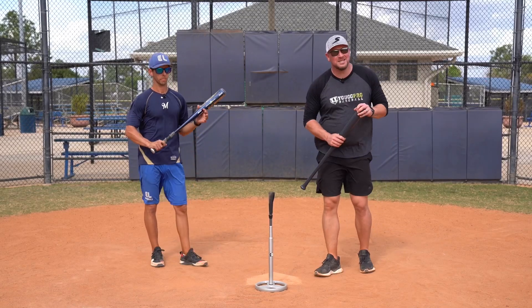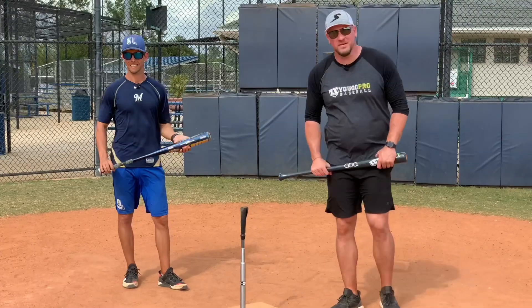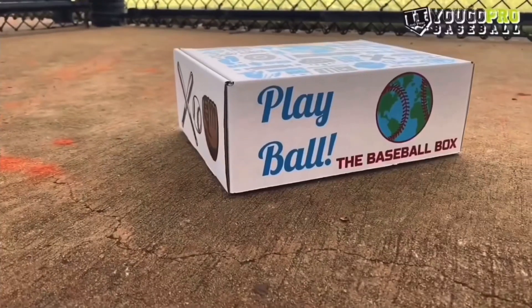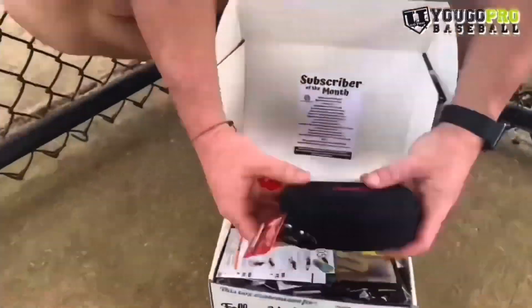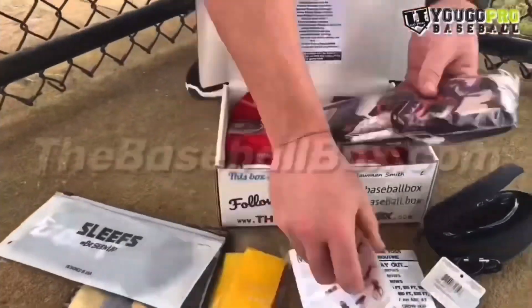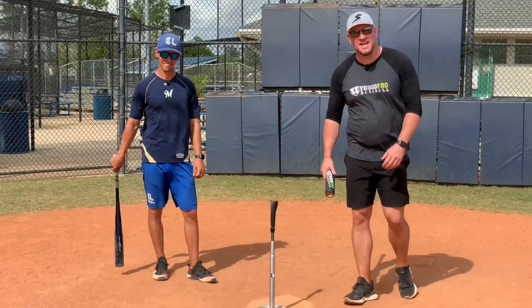What's going on guys? Coach Madden, YouGoProBaseball.com here with the man, Nick Shaw, former Brewers middle infielder and creator of the Baseball Box. It's a monthly subscription box where a box full of all types of baseball goodies is sent directly to your doorstep. You can check them out at TheBaseballBox.com.